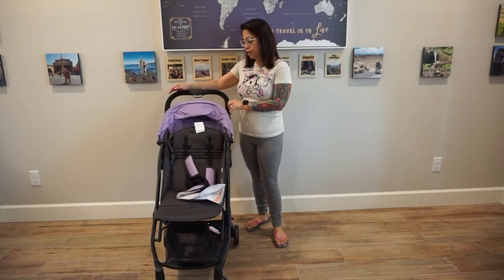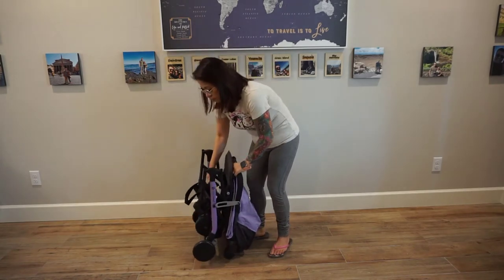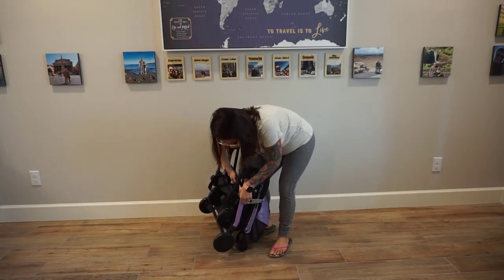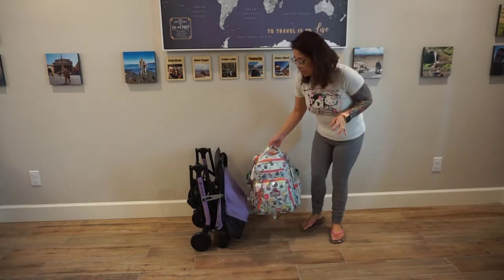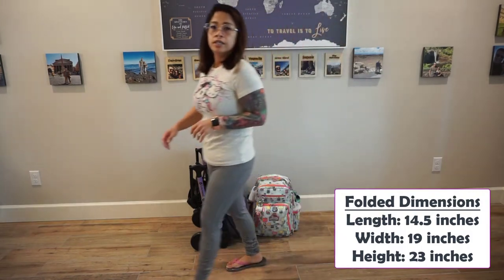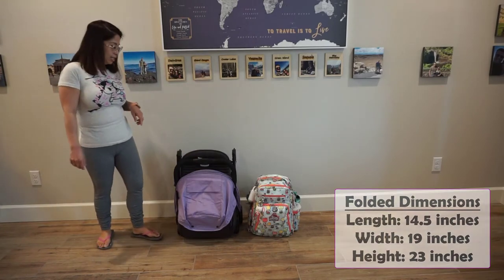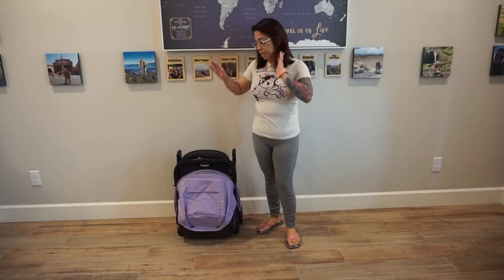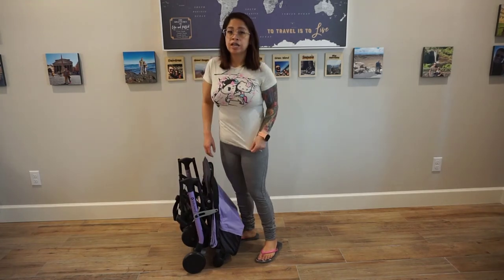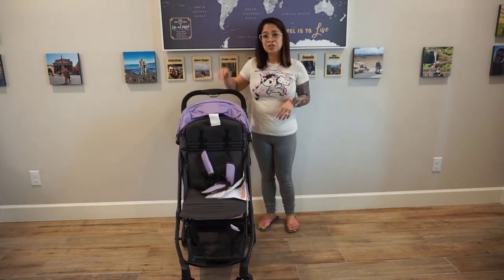I also wanted to show a size comparison of what it looks like with my backpack next to it when folded, to give an idea of the width. Supposedly this stroller fits in the overhead bin on an airplane — I haven't tested that out yet, but a lot of the reviews I've read say that it does fit in the overhead bin.